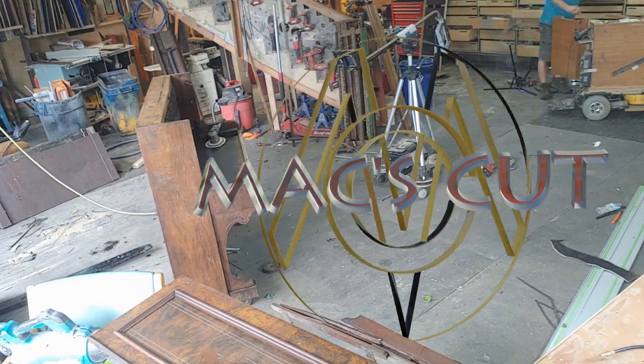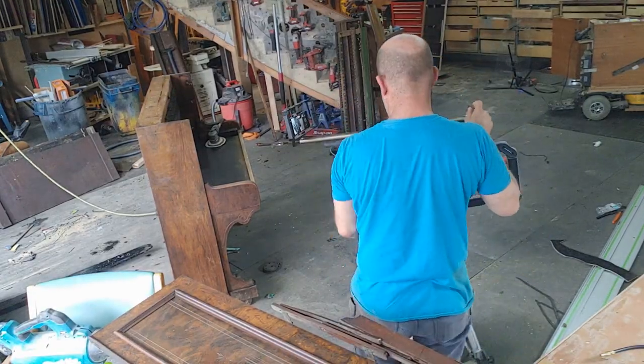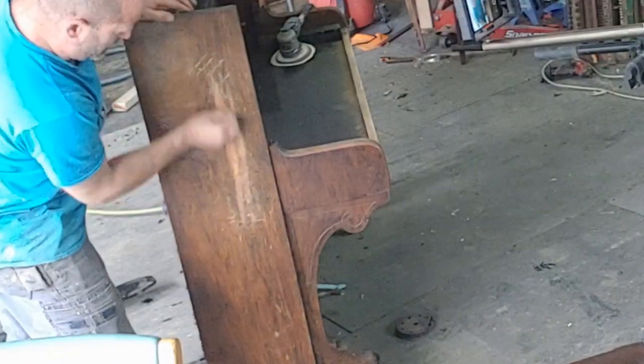Welcome back to MaxCut. I wanted to give a quick update on the piano desk project as well as some tips that I have learned along the way. I'm Mac and here's how I do it.